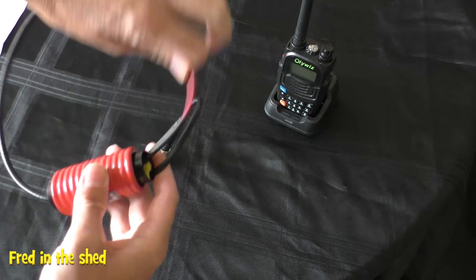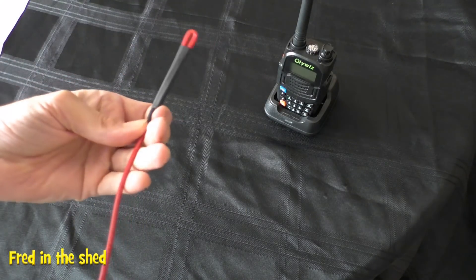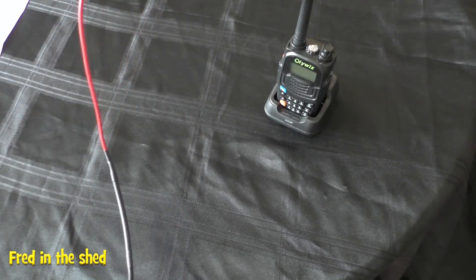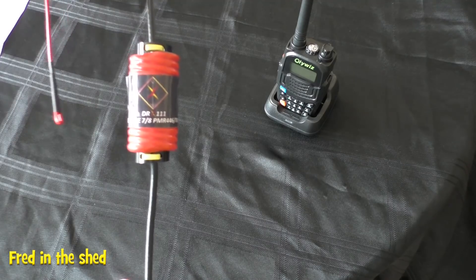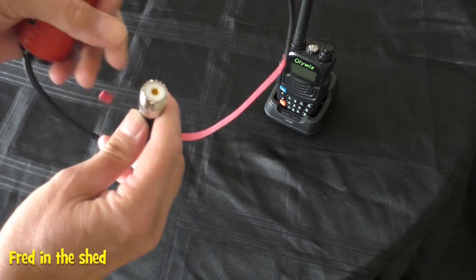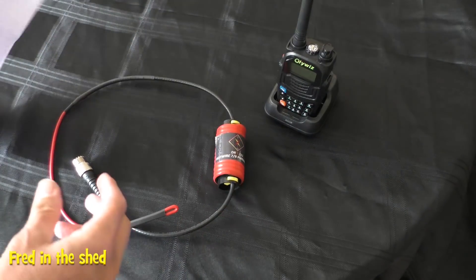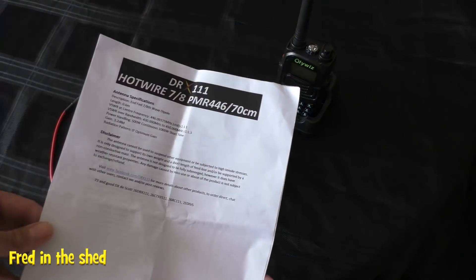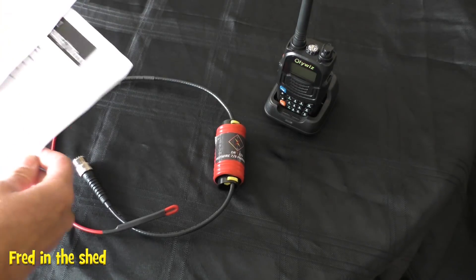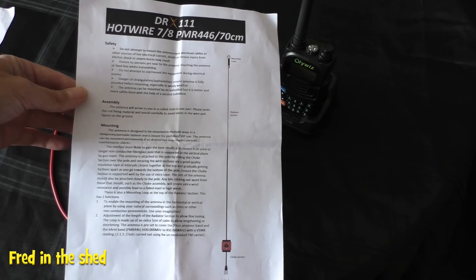I thought I'd get one in and give it a go, and here it is — I'll leave a link in the description. Straight out of the packet I'm quite pleased with the construction; this is probably better than I could make myself. It seems very well put together, well insulated, with a proper connection right on the bottom. Because it packs away into practically nothing, this would be a nice antenna if you go out and want to get onto a PMR net. Chuck it in your bag on holiday — it'll certainly increase the range over your normal rubber duck antenna.